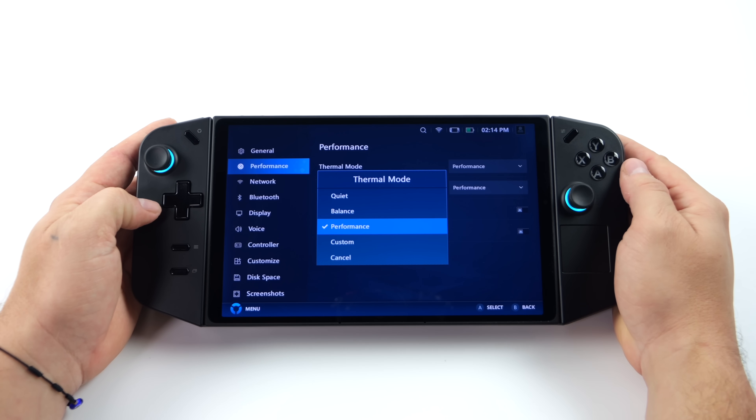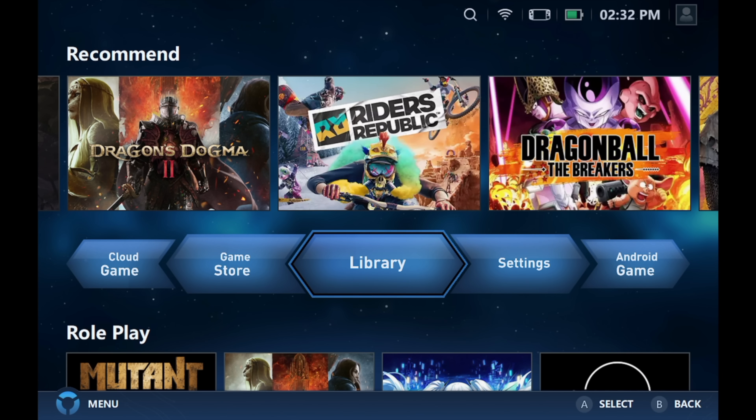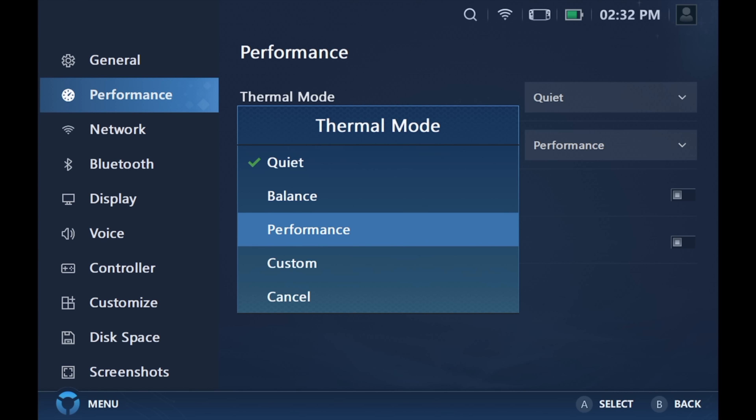Legion Space is here to make everything really easy to access, including performance modes. I've plugged in my game capture device so we can get a better look at everything. From within Legion Space we're going to head to settings, performance, thermal mode. We've got a few modes that we can mess with here: quiet, balanced, performance, and custom.